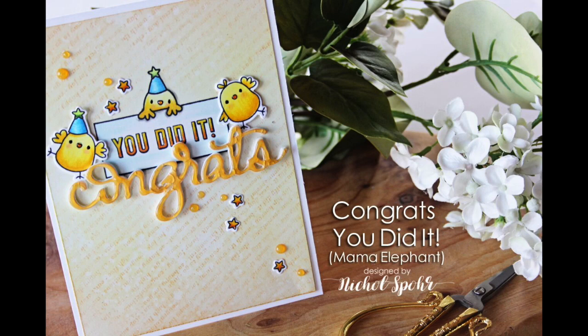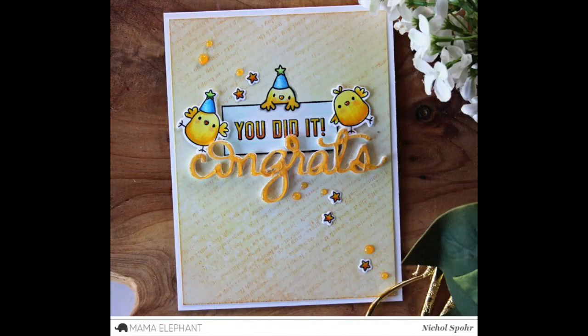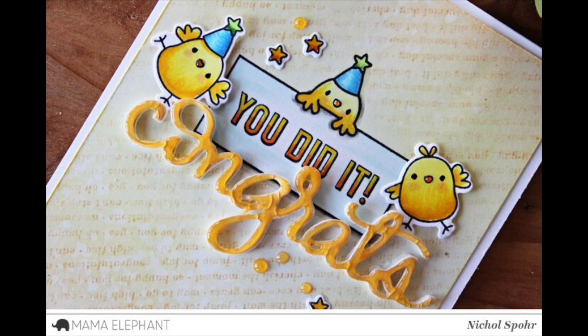Hi, it's Nicole from Mama Elephant. This congrats card features the brand new Congrats All-Around stamp set as well as the coordinating Congrats Script die. This is a fantastic greeting stamp set. I love greeting stamp sets that you can mix and match to say exactly what you want to say.